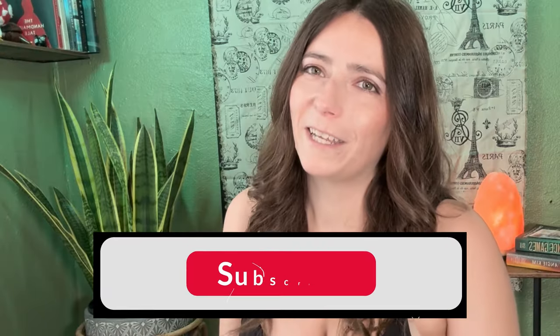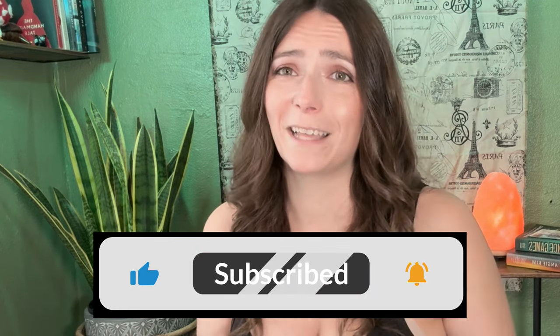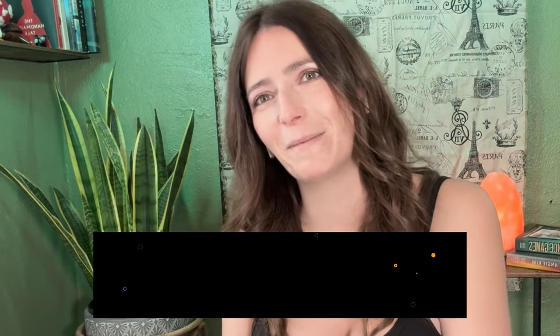If you're liking the video, go ahead and hit that like button, and if you want more videos like this, hit that subscribe button. Now let's dive back into making this candle.